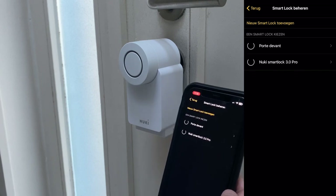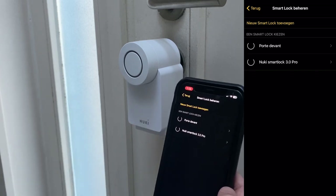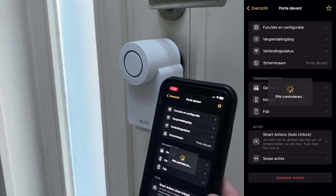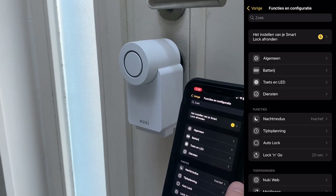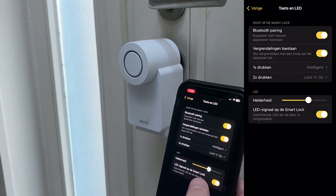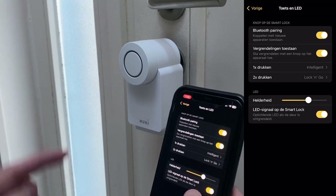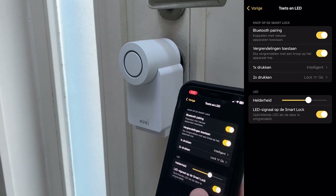So now I have two smart locks — one on the back door and one on the front door. Let's check the configuration. Here I can change the status light so it blinks whenever the door is unlocked. As we don't use this door that often, I'll leave it blinking so we have a clear indicator when this door is unlocked.